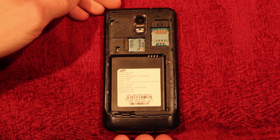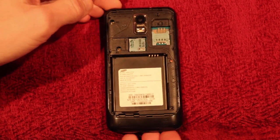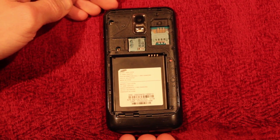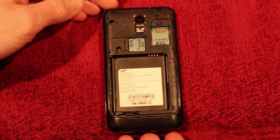In this video I'm going to show you how to check for water damage on a Samsung Galaxy S2 LTE, model number SGH i727R.